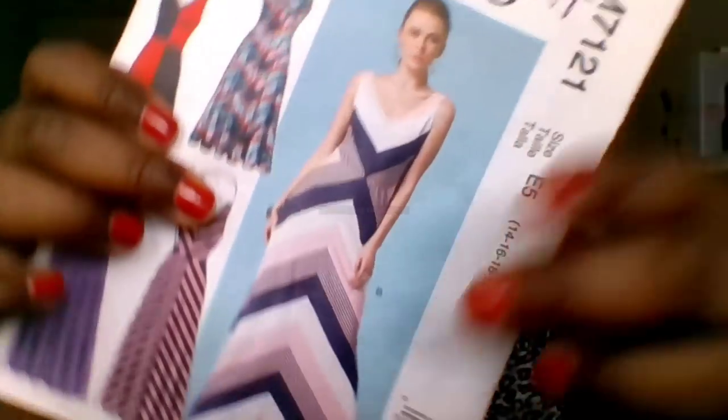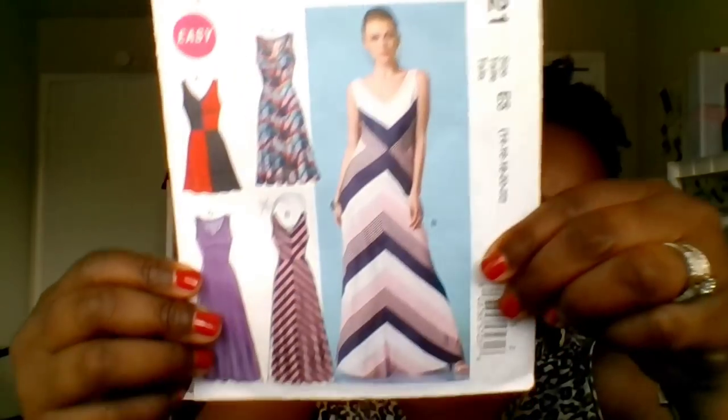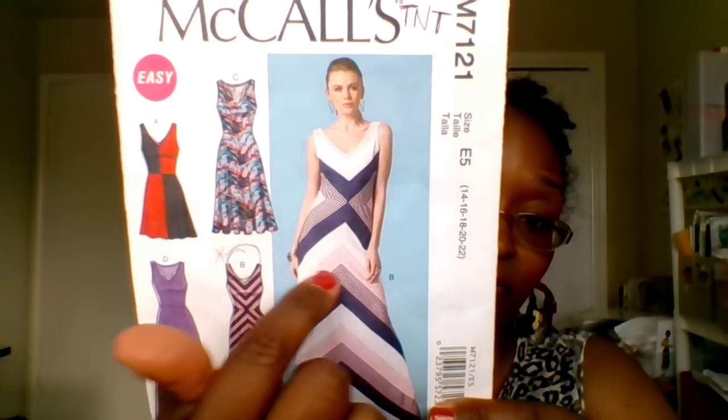This pattern is a TNT for me, and one reason is that I did not cut the pieces on the fold originally — that was unnecessary. Unless you're trying to match stripes for a chevron look, there's really no need. And actually even if you do have stripes, I'd still cut on the fold — why go through all that work matching stripes when you can just cut your bodice front, skirt front, and back skirt all on the fold? So whether you're doing stripes or not, my advice is just cut it on the fold.